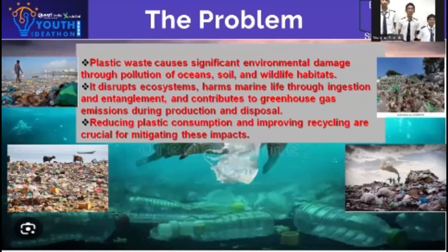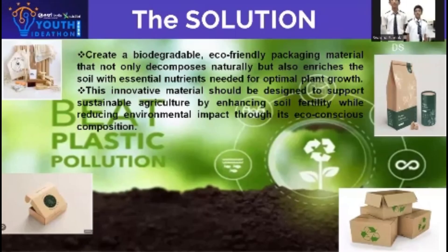Problem: environmental damage caused due to plastic covers. Solution: to make packaging material out of biodegradable material which is reusable and recyclable.